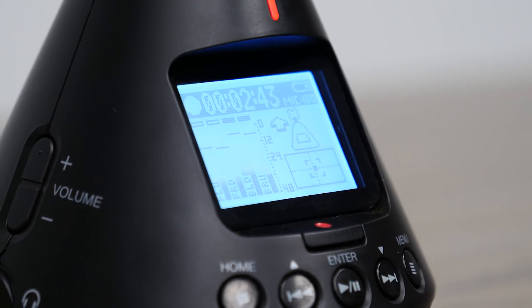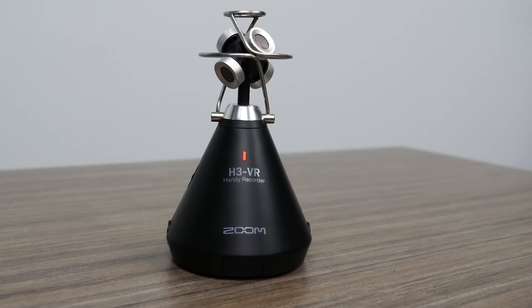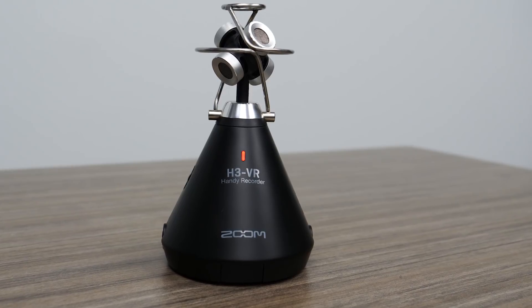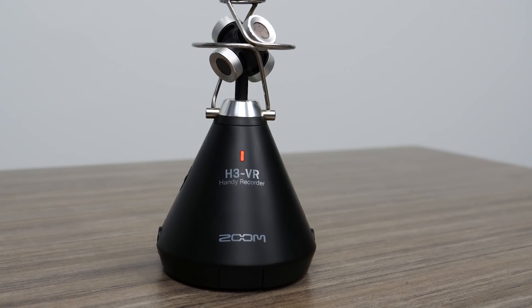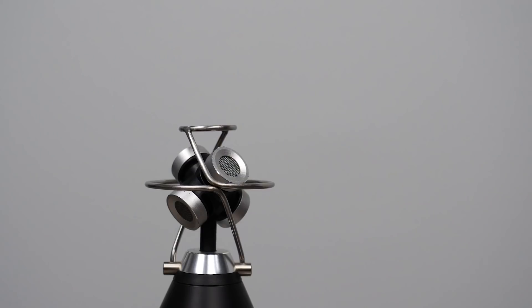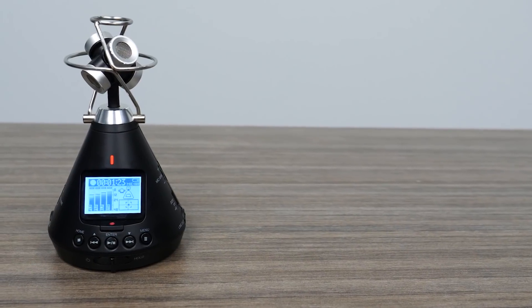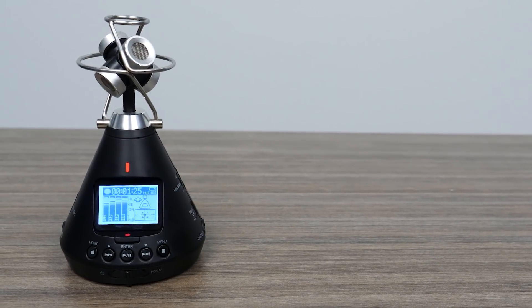The Zoom H3 VR Virtual Reality Audio Recorder is the complete solution for capturing and processing spatial audio for virtual reality, augmented reality, and mixed reality content. With a built-in ambisonic mic, recorder, and decoder, the H3 VR is the all-in-one 360 audio solution.